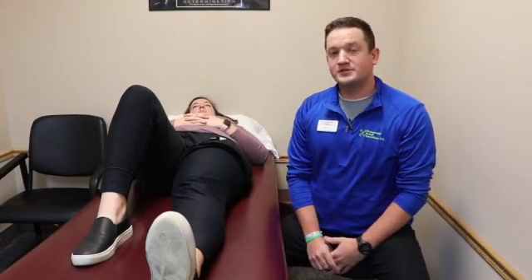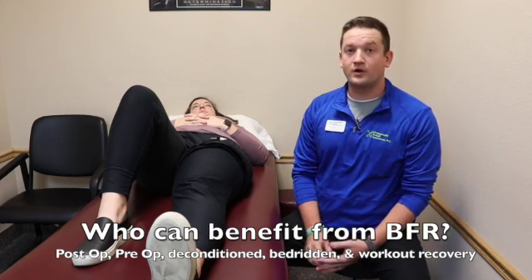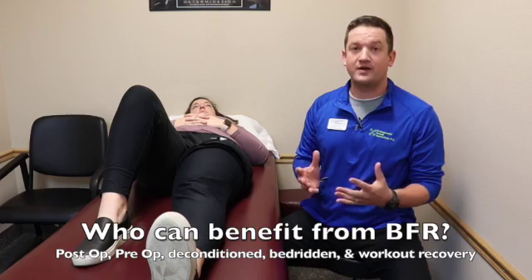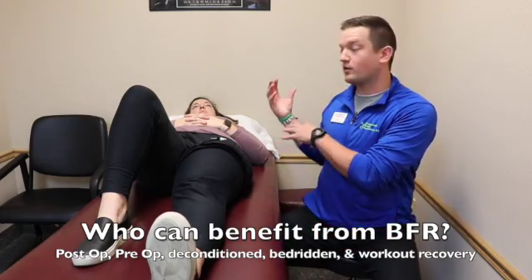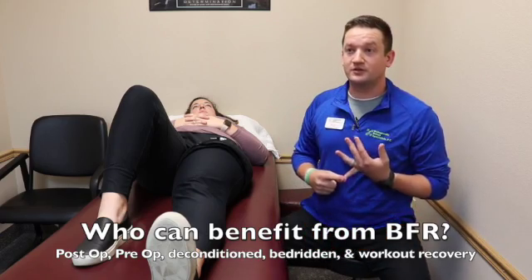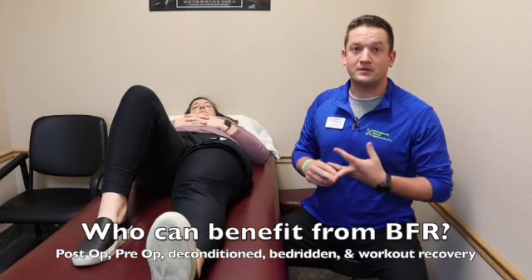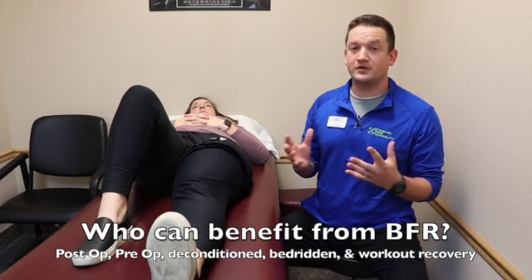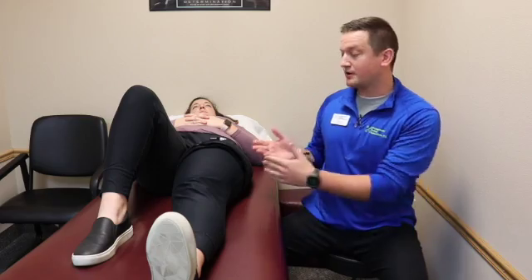There are numerous types of patients that can benefit from BFR. We typically use it with post-op or even pre-op patients to build that strength up faster before or after surgery when we have atrophy in the quad or up in the upper extremity. But we can also use it for deconditioned patients to help improve cardiovascular activity, for those who have been bedridden and just want to get some movement and help build up the strength. We can even use it for recovery — after someone does a very heavy, intensive workout, we can put the cuff on, do some light weight, and still get that same metabolic effect that we are looking for with exercising.